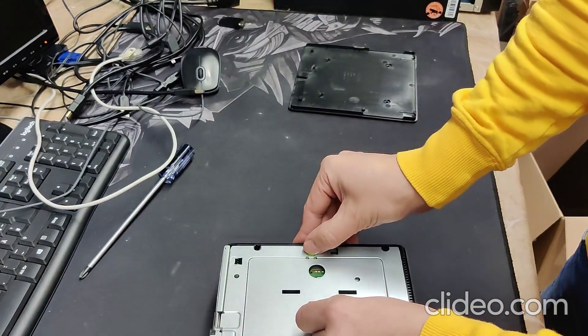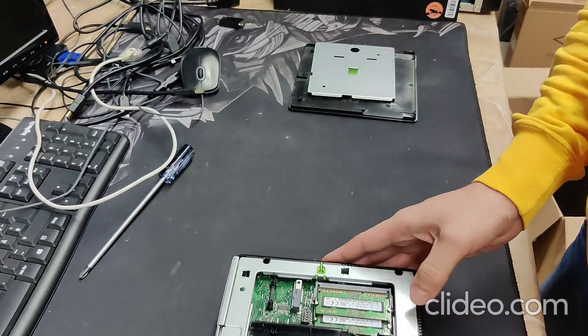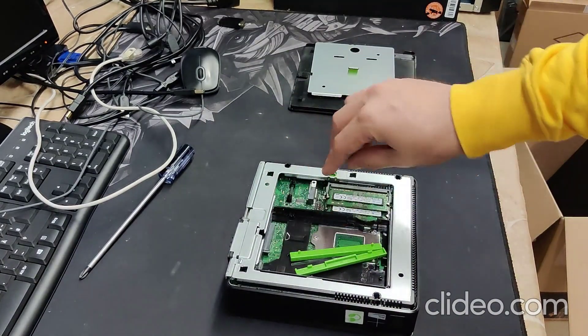There's a little knob to release that cover, and then you're already on the RAM side. Here's your hard disk and there's the RAM.